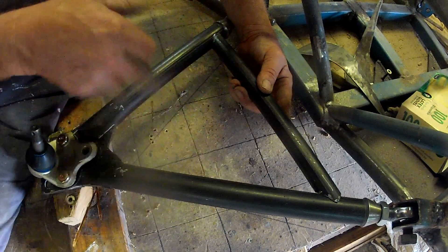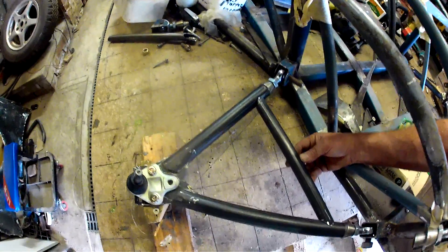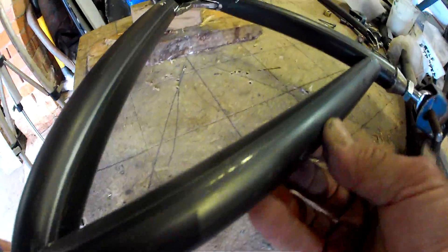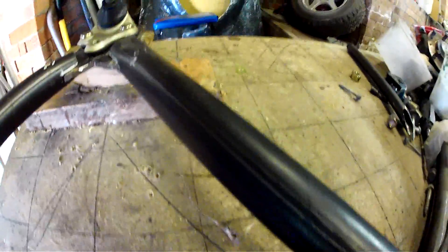There will be more steel going there to mount the shock onto, but that'll happen later on.